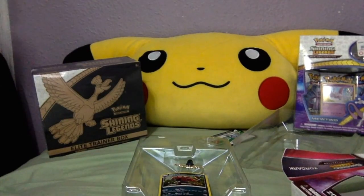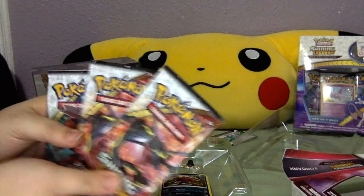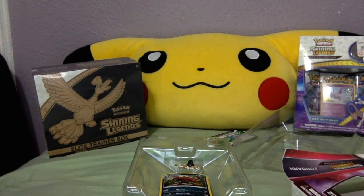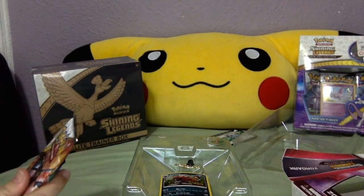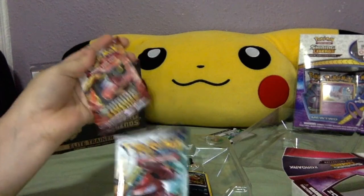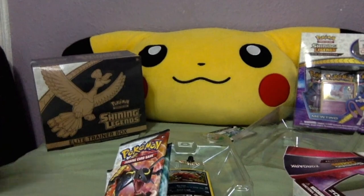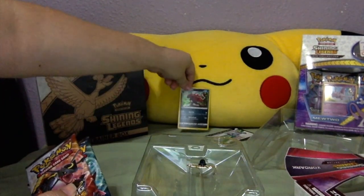Let's get to opening the three packs. We're going to open a Rake Plaza pack, then a Genesect pack, and then another Rake Plaza pack — going in a pattern, because I always tend to like patterns.